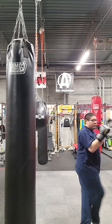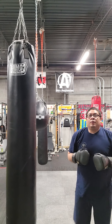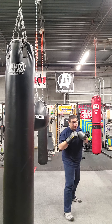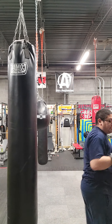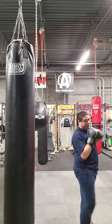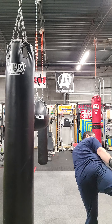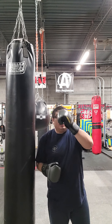Add a jab cross to the beginning of each one. So now we can go: jab cross, rear roundhouse kick; jab cross, rear roundhouse kick; jab cross, close-range side kick; jab cross, mid-range side kick; jab cross, advancing side kick — long-range, same thing.